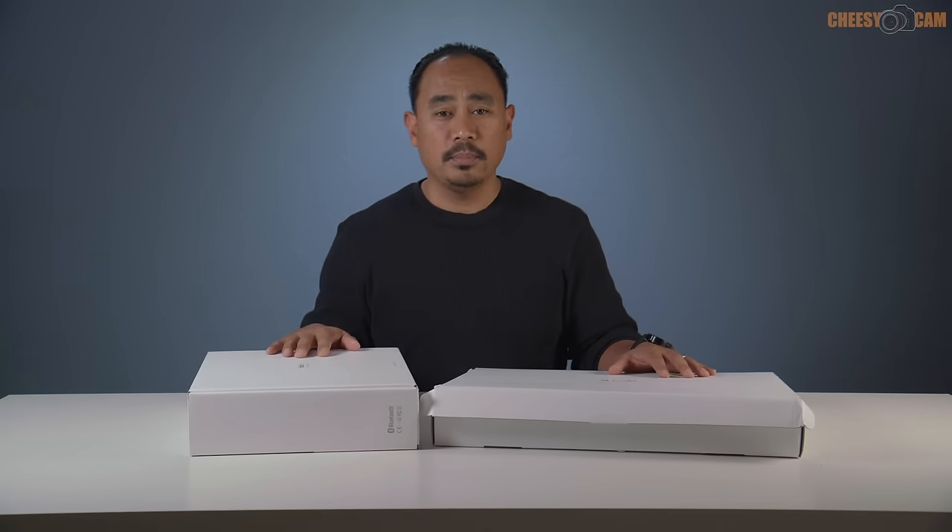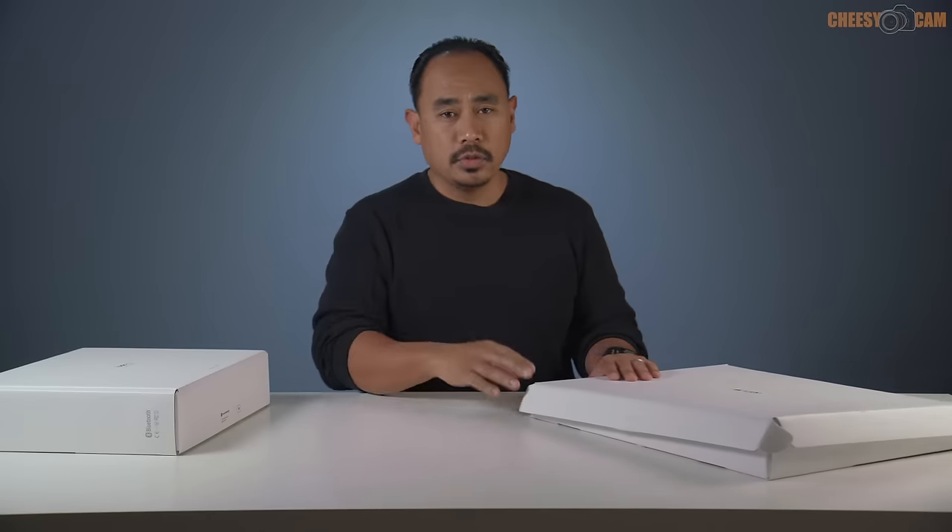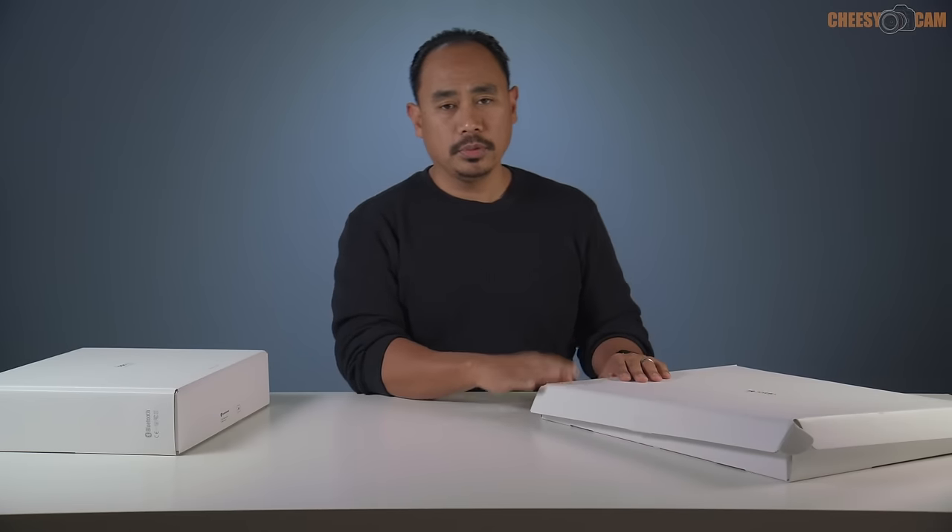We're going to unbox this, set it up, and then go through some examples of how you might be able to use it. The first thing we're going to take a look at is the Foldable Studio.